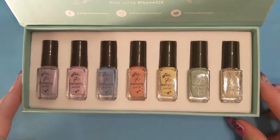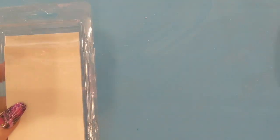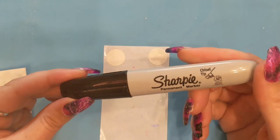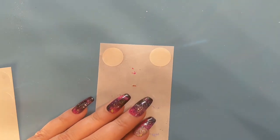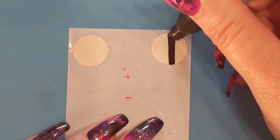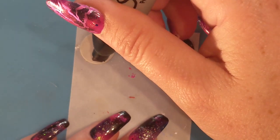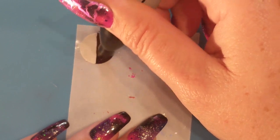When I'm doing swatches for stamping polishes I always use these round labels that I got from the dollar store — they're just a Jot brand, shiny surface, but I haven't had any problems with polish coming off of them. I use them for all of my stamping polishes, and then I just take a Sharpie and fill in half of the sticker with black, so I get a good swatch to see how the polish performs over both colors.